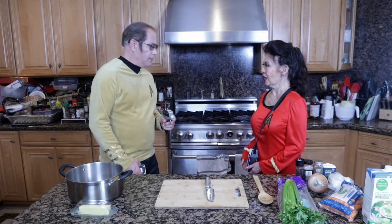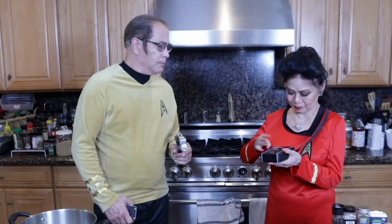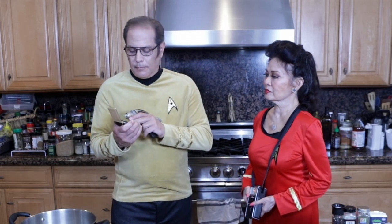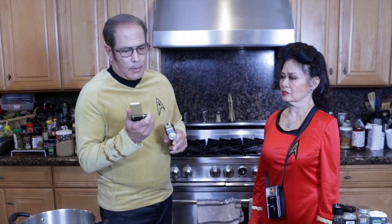Any sign of Andorians? I'll check. No. Captain on the bridge. Spock here. Status of your landing party. We've been down to the kitchen. No sign of Andorians looking for the secret recipe. Standby for further contact.